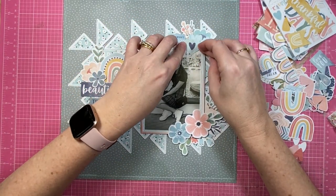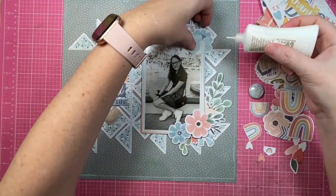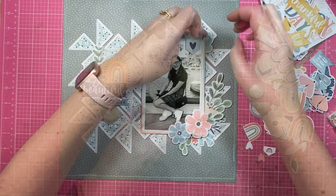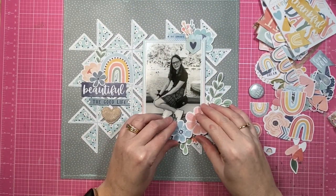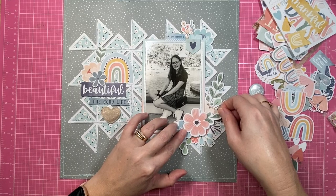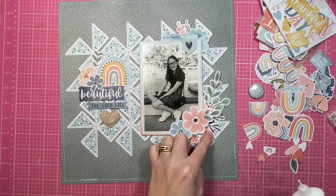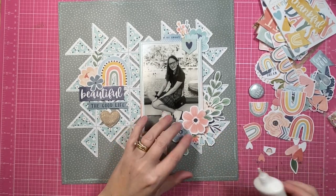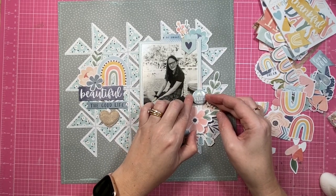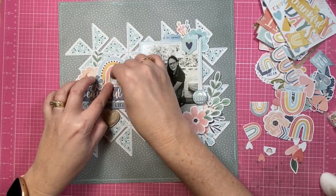The other thing I do that really helps pull the page together is I repeat elements in my clusters. You'll see that for the three clusters I've got going on, they all have a floral element, they're all going to have a typed sentiment, and they will all also have a butterfly nearby in the end. Things are getting serious because I am gluing some elements down. I do like to raise my photo up on foam tape, and the layers between the floral elements will also have foam in between them.